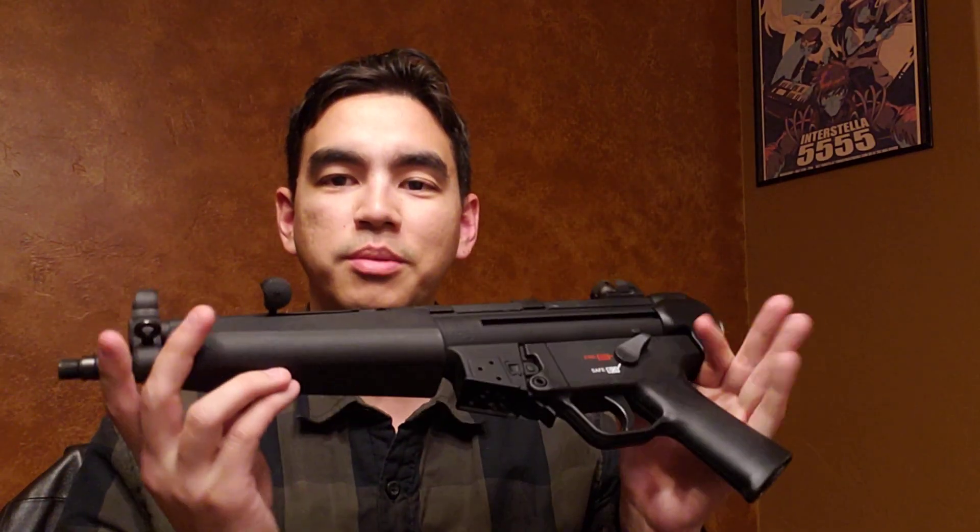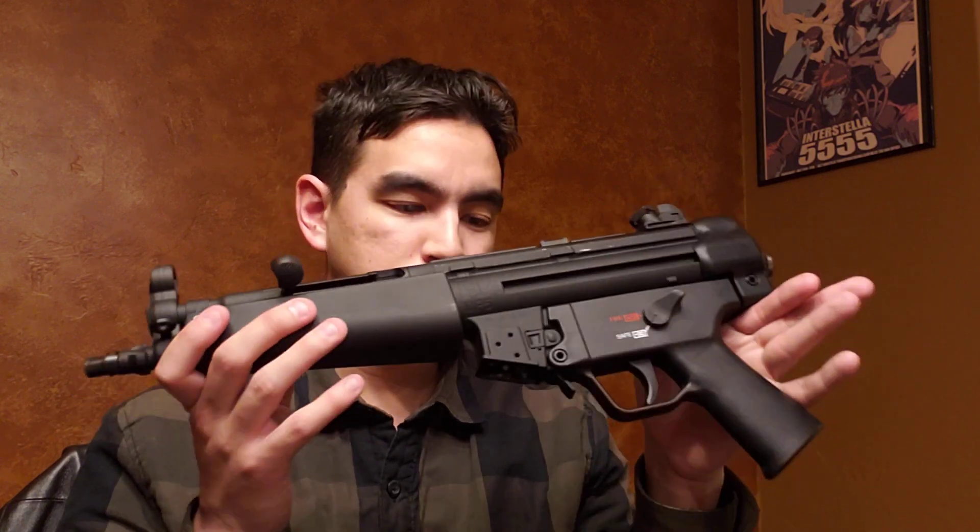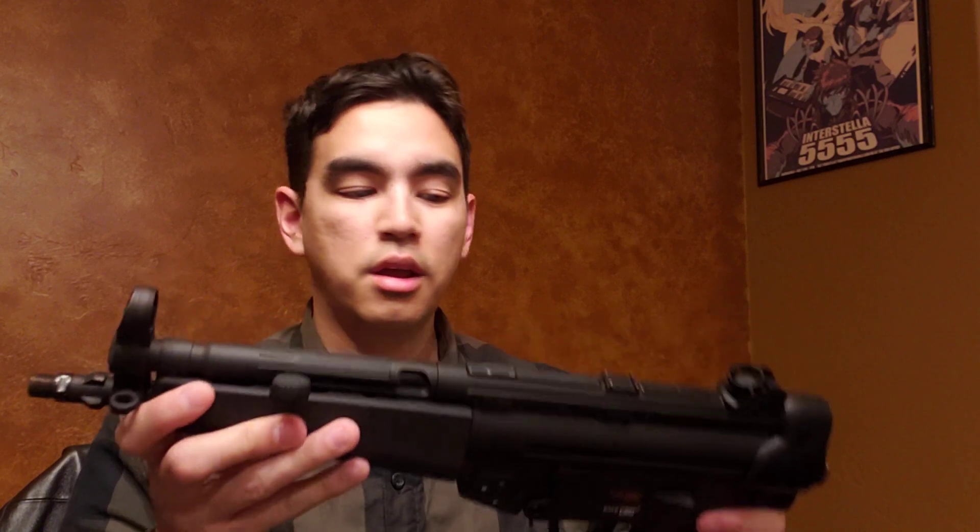It just doesn't give you the same experience as a true blue official licensed MP5 clone like this, or one of the older Walther ones. This is a grand opportunity to get yourself one of these very nice .22 caliber MP5 clones. I bought this one because I really liked all the features and the length — it was perfect for the classic MP5 look I was going for. I was influenced by Counter-Strike way back in the day, and the MP5 Navy was one of the most used submachine guns in that game.